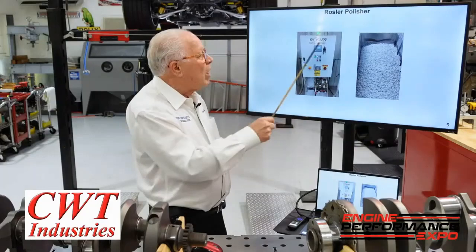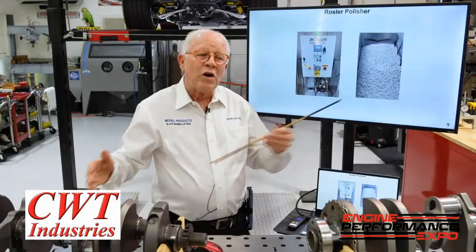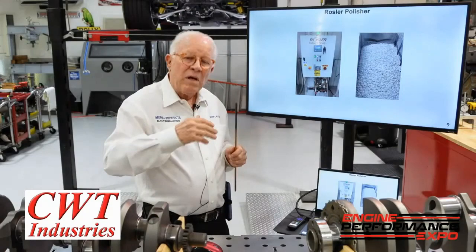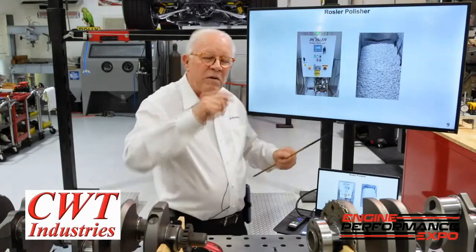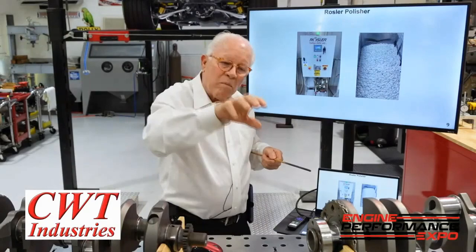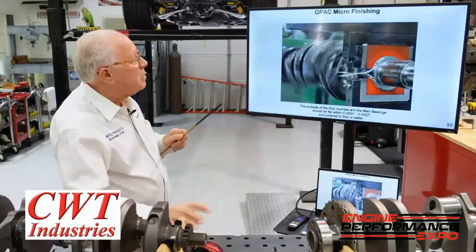Just like the rim, there's a whole learning curve and special recipe to make the Rossler process work the way you want. When we're done, we want the radiuses at 2 micro or better. The key difference is there is no circumferential pattern on the radius — it's polished through being scrubbed. On the journal itself under a microscope you'd see polishing lines, but you don't want that on the radius. That's why you need two different types of machines.